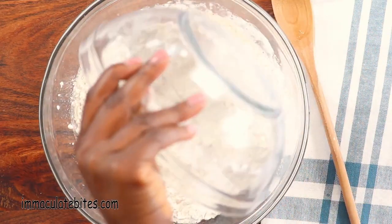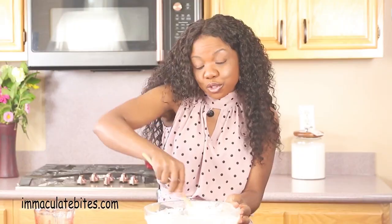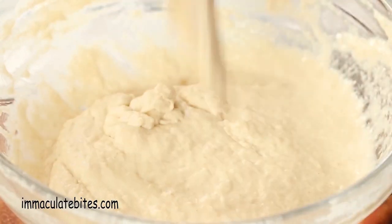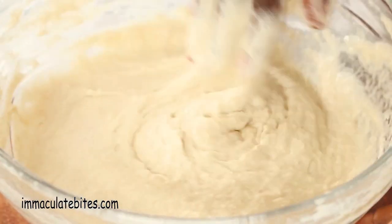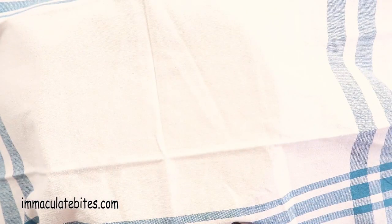Add in three and a half cups of flour. I usually start by mixing with a spoon and then put it aside and use my hands, because I can feel the texture of the dough. Cover it up and let it rise for about one to two hours in a warm place.